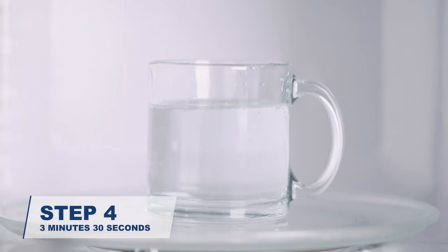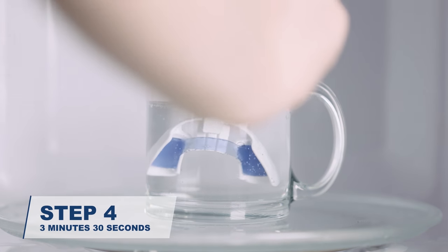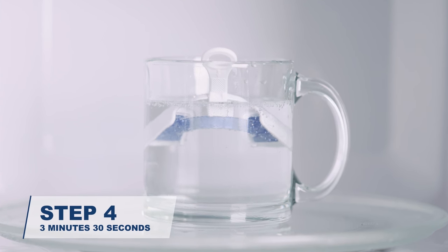Place the forming tray with the guard into the hot water with the guard tilted face down. Wait 3 minutes and 30 seconds. Using a fork if necessary, make sure the guard is submerged underwater. While waiting, get your mirror ready.